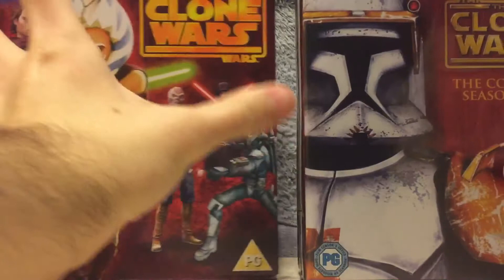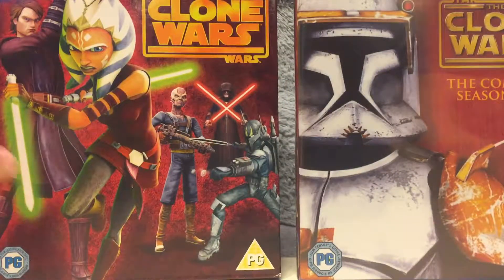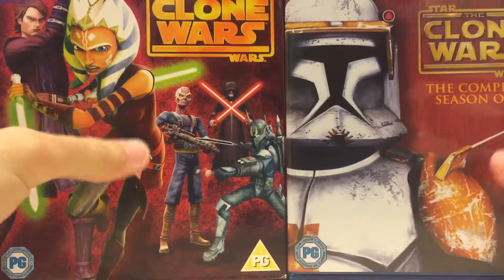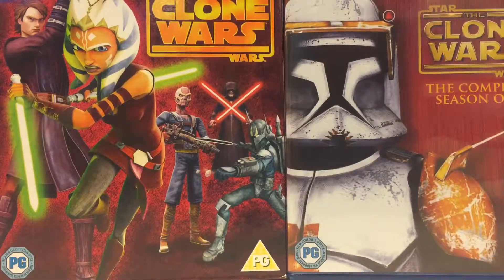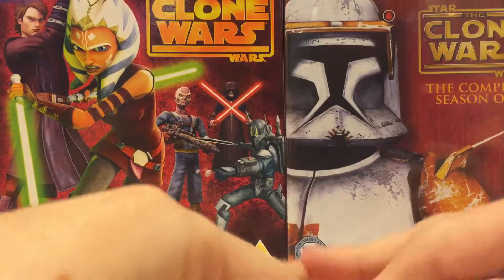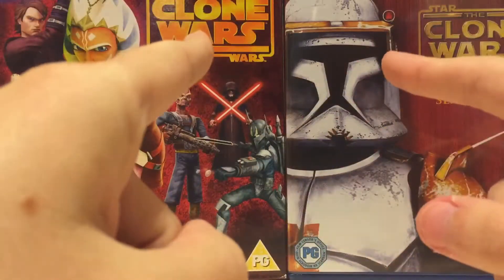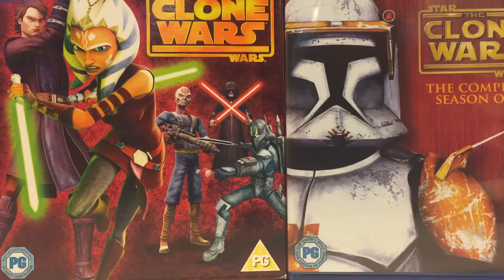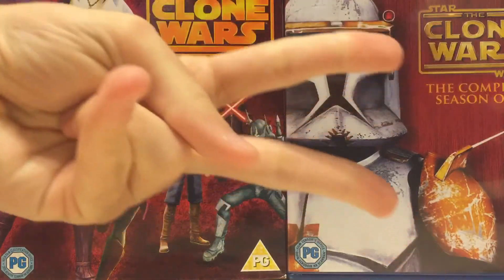So guys, those are the Blu-rays of Infinity War and seasons one through five of the Clone Wars. Really cool — really happy that I have these and can't wait to watch them. I hope you enjoyed this unboxing video. Be on the lookout for more new unboxing videos coming your way. See you guys in the next video — take care, peace.